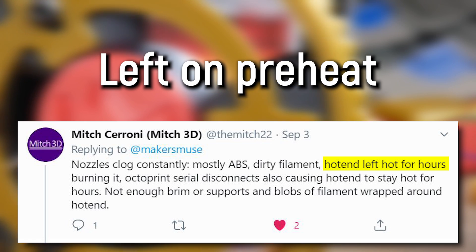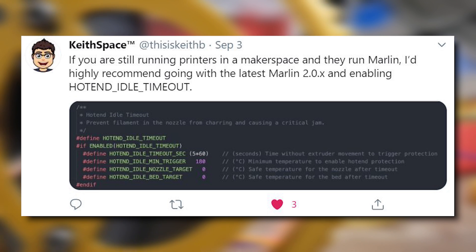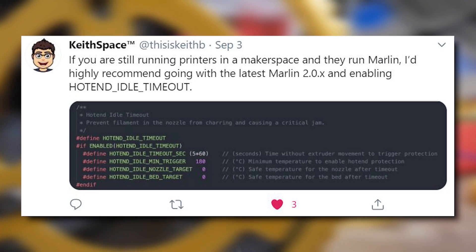Leading on from the nozzle jamming and heat creep issue is preheating forever. People will preheat and then get distracted and walk away. Luckily, a lot of modern 3D printers will have a timeout for preheating — they'll stop after maybe 10 or 15 minutes. Even then, that's sometimes enough to cause the filament to jam up in the throat of the hotend. I have a quick story: a 3D printer I lent to a high school student was left to preheat in the morning and then he went to school.